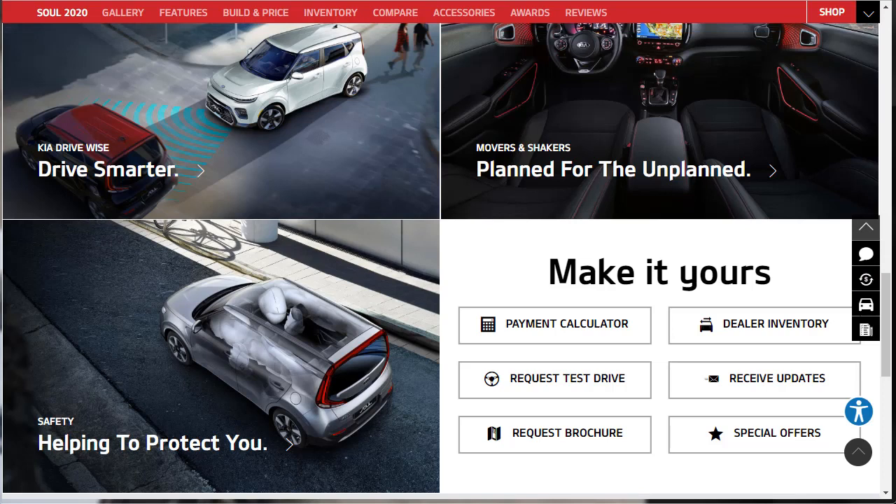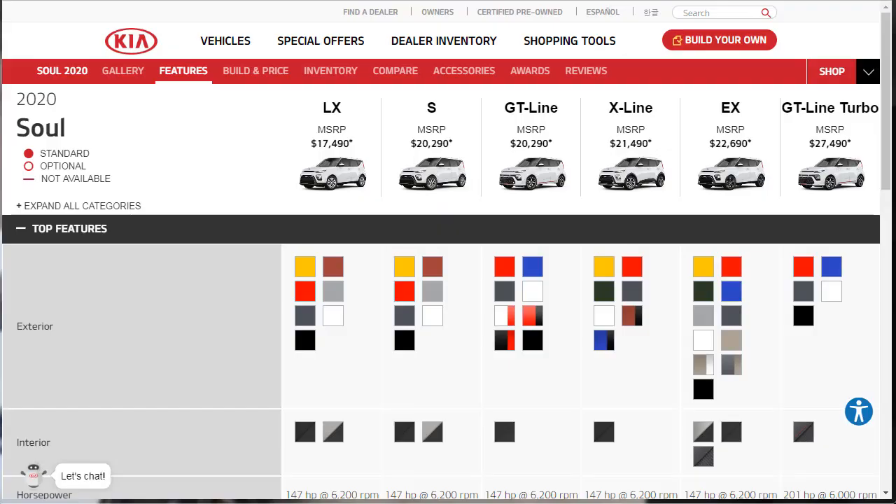But overall, I think the 2020 Kia Soul rises above other subcompact crossovers thanks to its blend of practicality, affordability, and an emphasis on fun.